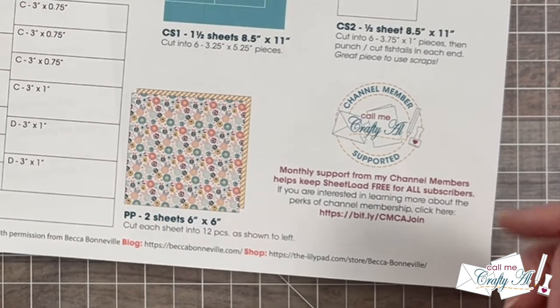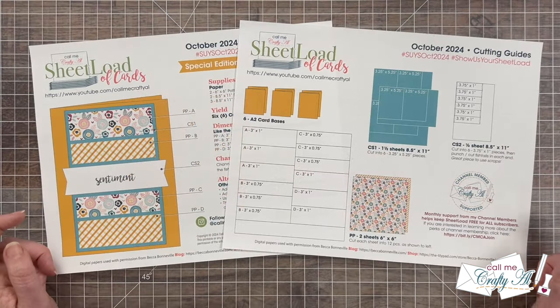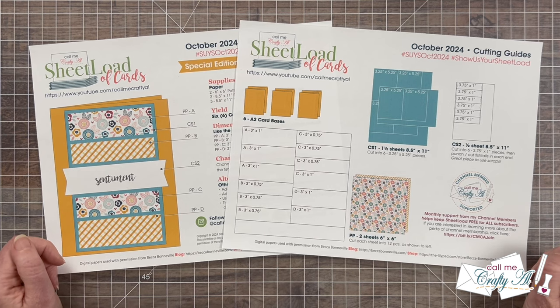Down in the bottom right, I do just want to give my channel members a special shout out. Thank you so much for your continued support. And speaking of channel members, I have a special few to recognize.